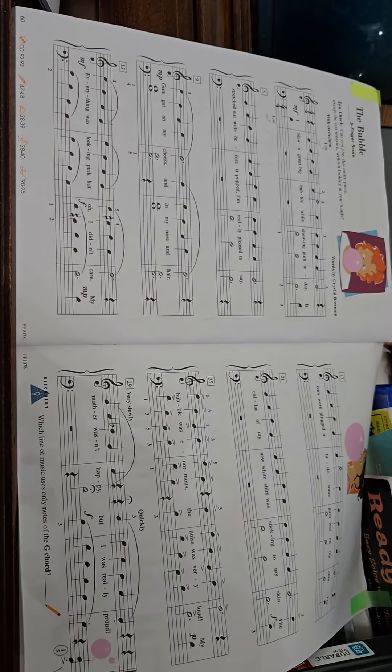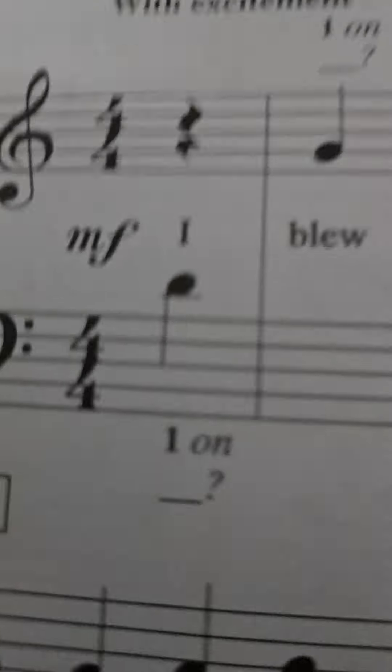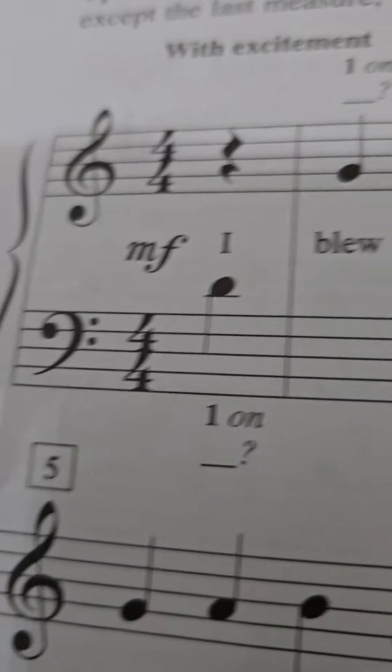This is the whole thing — pause it and try to figure out the notes if you know piano. Right there, I'll show you in correct position. That's G, that's G, so you're starting with G.